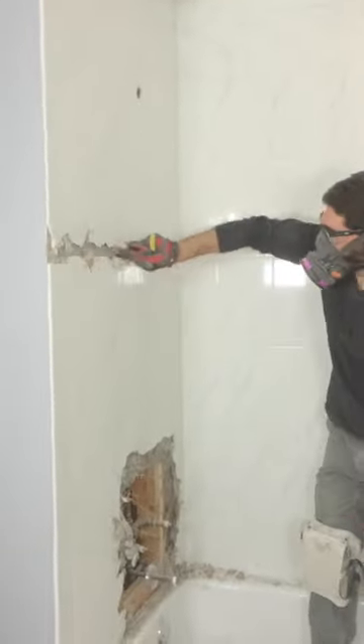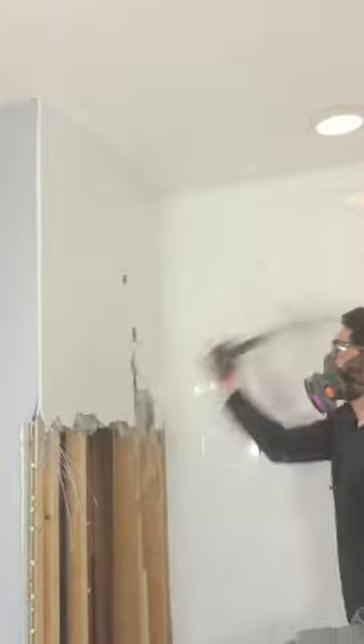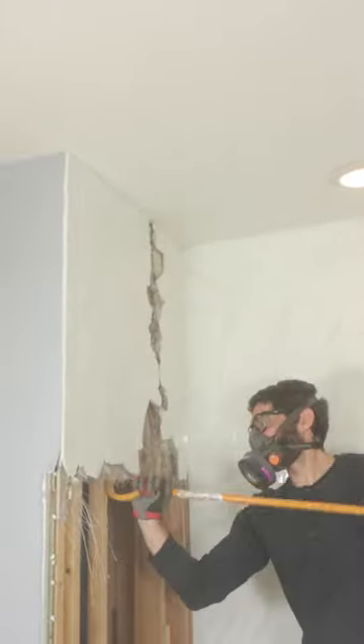Here's a big tip: if you have cement board behind the tile, you want to score the mesh and then you can use a pry bar to pull off large pieces.